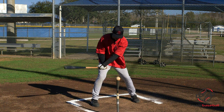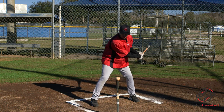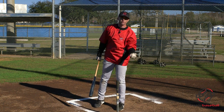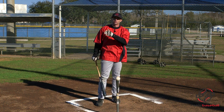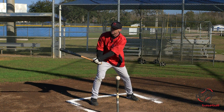You want to stay as loose as you possibly can in the box, got a nice base, we're just going to waggle. We're going to start, go forward: one, two, three, four, hit. Results are not really important in this drill — I'm trying to create rhythm. We'll worry about results at another time. Right now we're really trying to focus on just staying loose.